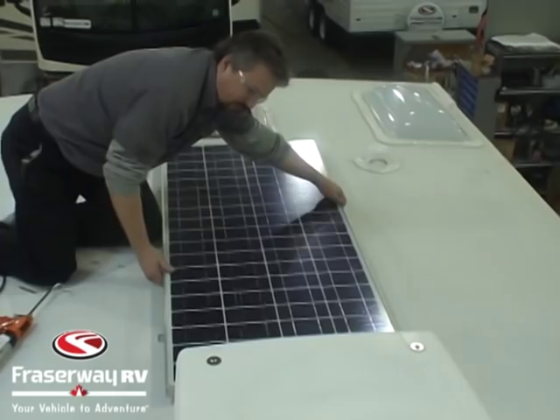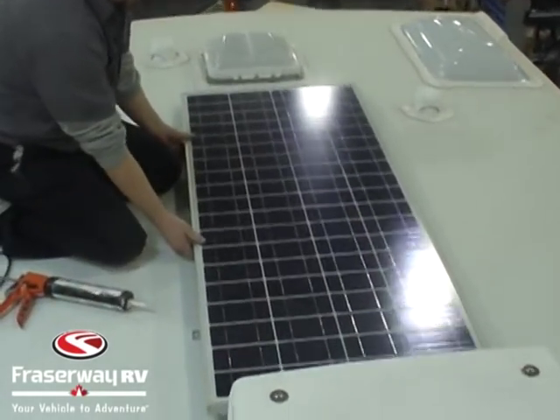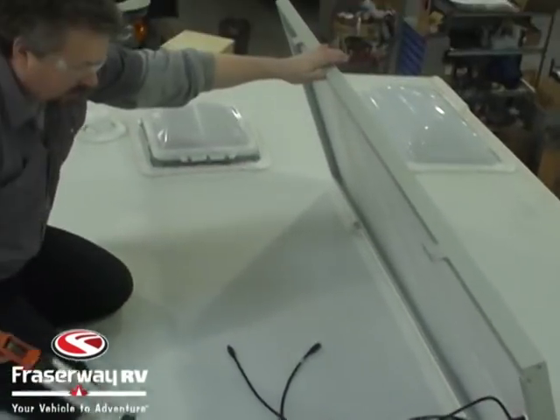Now that we've selected a good spot on the roof that's not going to be shaded by an air conditioner or anything, we're going to put the panel down and get ready to put our adhesive under the brackets.